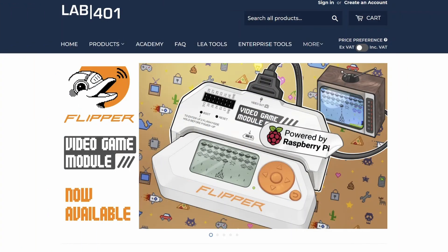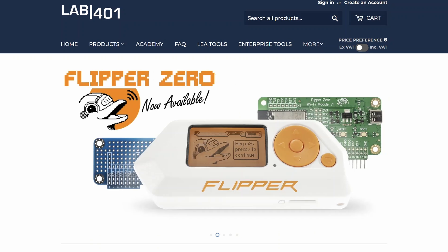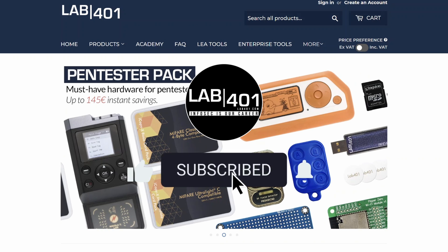Remember, for all your Flipper needs, lab4one has you covered, with the best service and the best price. That's it for today. Before you go, do me a favor — subscribe to this channel. I really appreciate your support. Take care and see you next time.